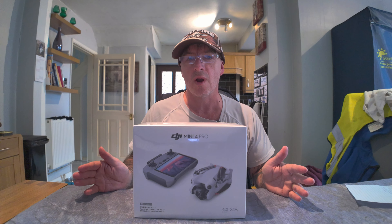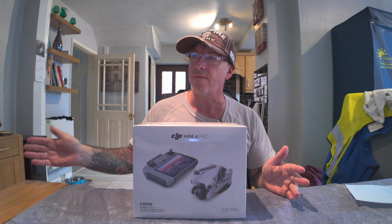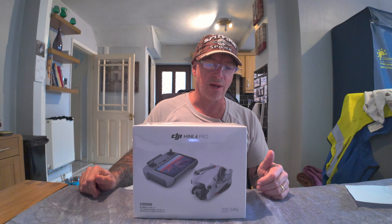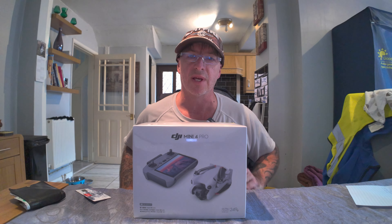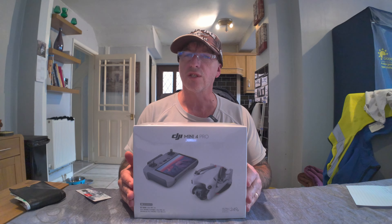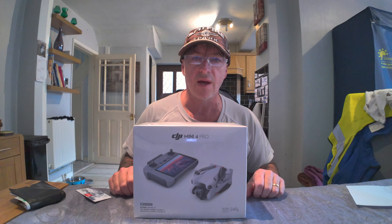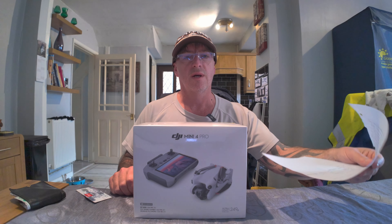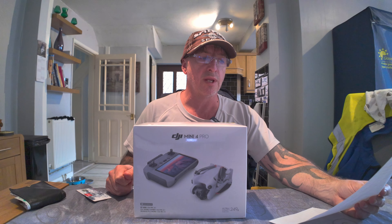I bought it basically for future-proofing. I didn't want to get the Mini 3 Pro and then a few months down the line think I should have got the Mini 4 Pro — because I probably would have. The current cost: this package, the Fly More Combo pack, cost me £979 from Argos. The date is around March 25th or 26th.